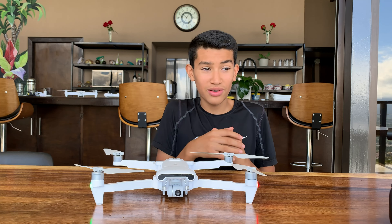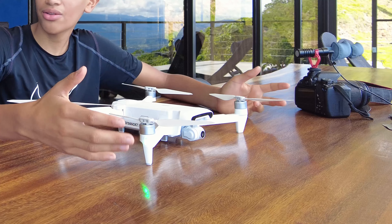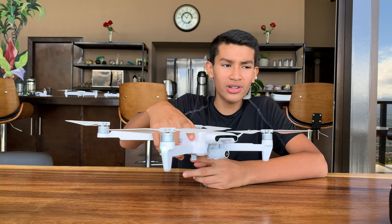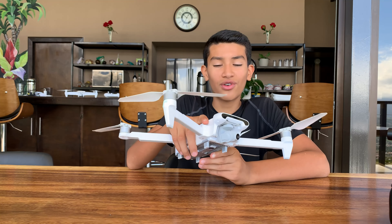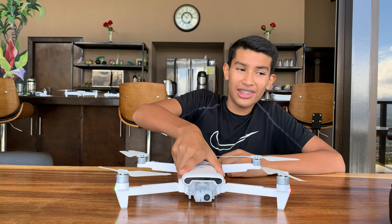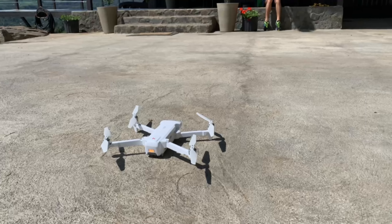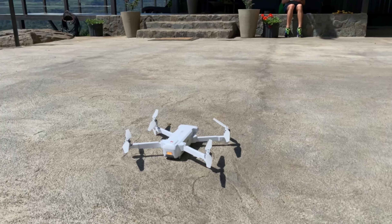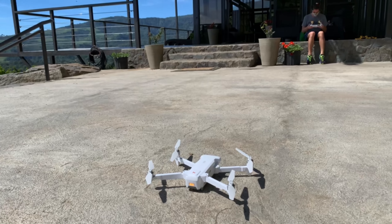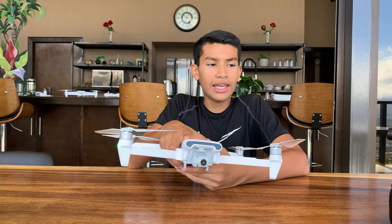Let's start off with the price, which I think is great for a budget drone. Other drones are about $700, $800, $900, but this one is about $500. I think it's a pretty good price for what you get. This thing is excellent for the price — and if you can get it on discount for the holidays or something, it'll be even better. I saw it for like $430 on B&H, so it's actually pretty good for a budget drone.